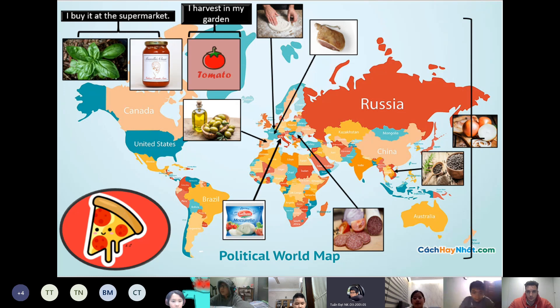The next ingredient comes from Vietnam — this is black pepper. Vietnam is the world's largest producer of black pepper.